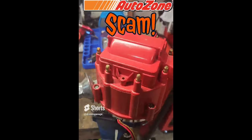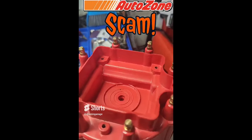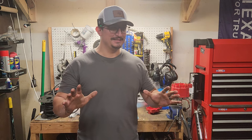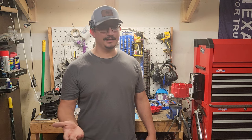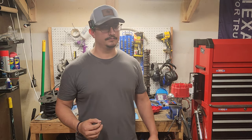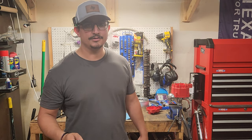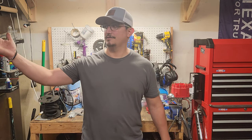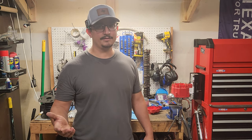I posted a reel about getting this brand new distributor from AutoZone that turned out to be used — no coil, what the heck. I had some pretty funny comments on that reel. The best one was someone saying 'that's the way it's supposed to be, you're supposed to add your own components.' No, that's ridiculous — that's like buying a crate engine and saying 'pistons required.' That's not the way it works. Another guy said he used to work at AutoZone and told me to just keep my receipt and take it back and they'll order a new one.